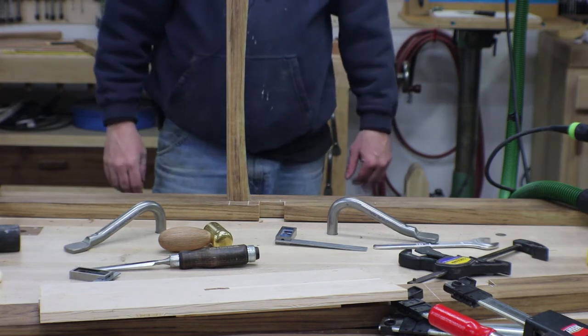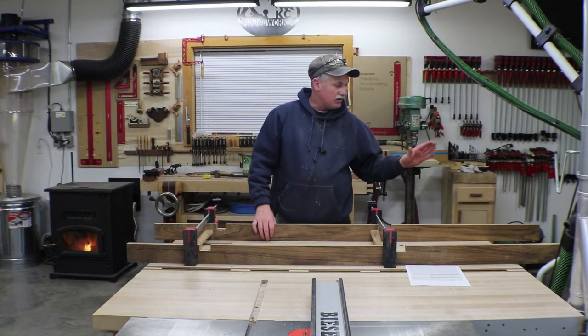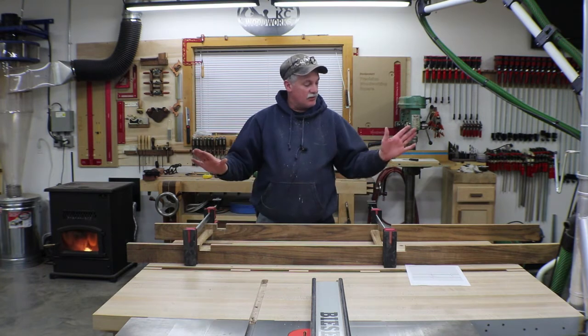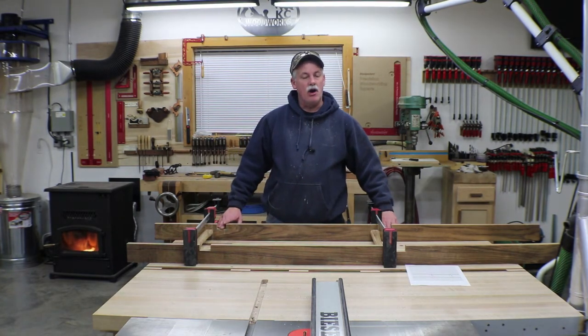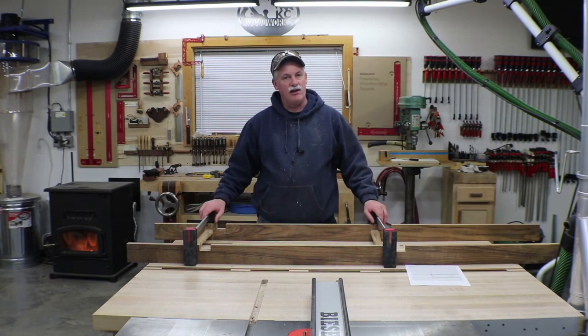One down, three to go. The dry fit is just great — I'm super happy with it. So I'm going to go ahead and cut these rails to final length, then glue this up, make sure it's square, and leave it sit overnight. I'll install these brackets tomorrow, drive a screw in those — that'll go fairly quickly — and then we're off to sanding and finish.